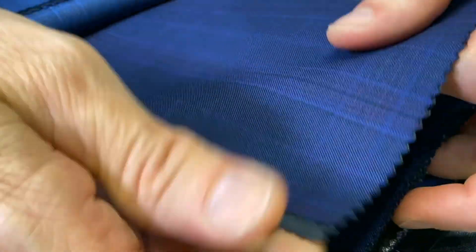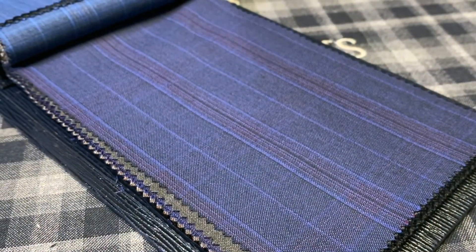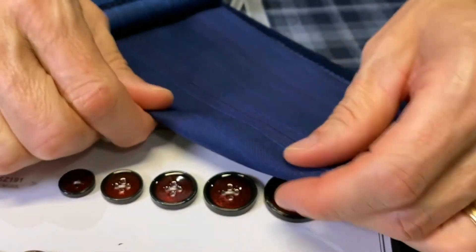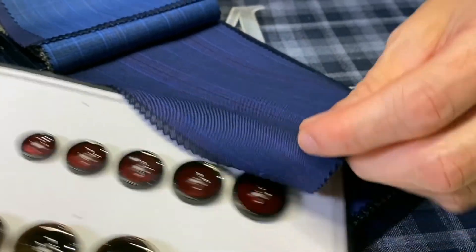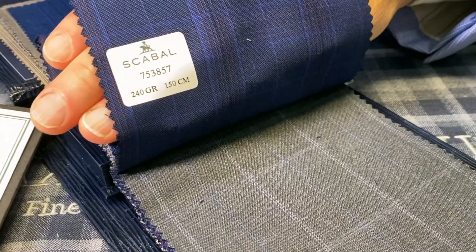Even for a very nice suit like this, you can get a couple of different outfits out of it. The great thing about custom is the fun details we can use to trick out a suit. For example, I have this beautiful fire cherry red button that would just be an outstanding addition for something like this. Here you'll see the code for it as well in case you'd like to place an order.